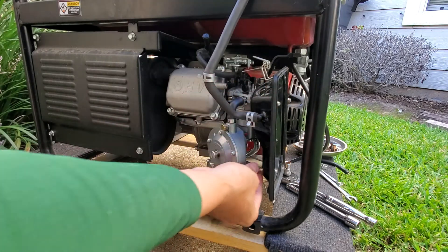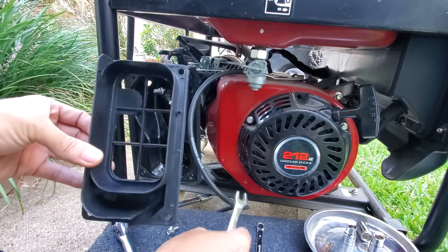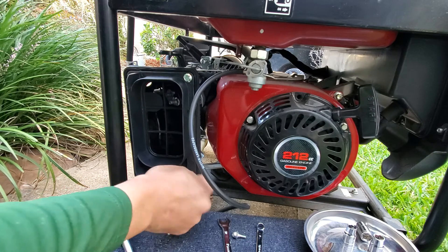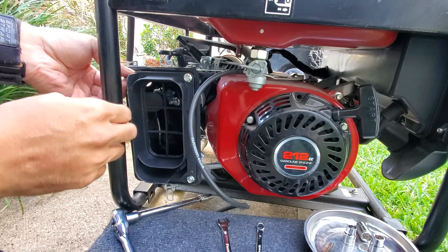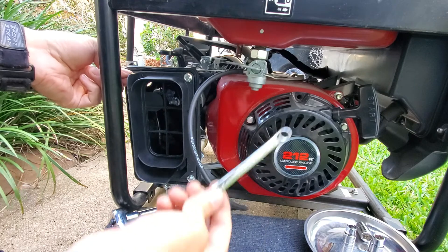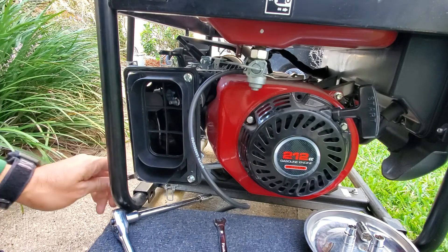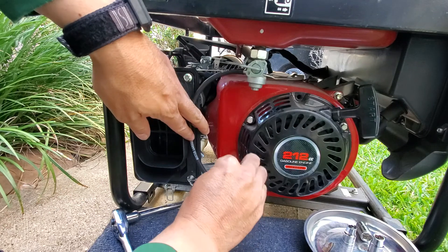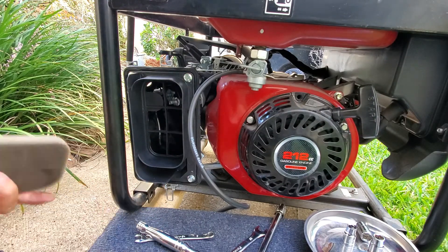Don't forget the bolt that holds it from behind - it's going to be a pain but I think I can do it. Now let's put this on and then these on. I got them torqued down by hand and I'm going to just slightly torque them down with the hand tool. Done.